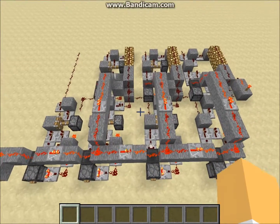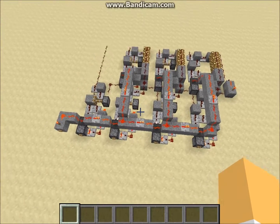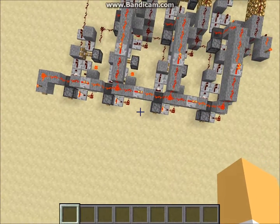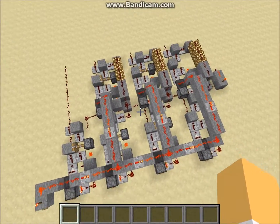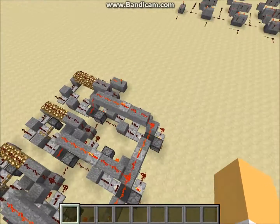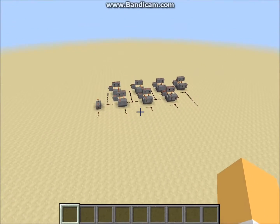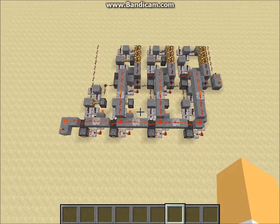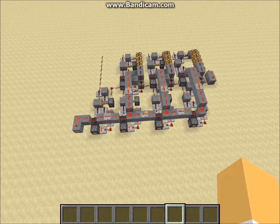This is a full adder that is stackable — four bits — and it uses blocks, hoppers, droppers, and comparators to run it. So it's not your conventional adder. We'll call it a comparator adder.